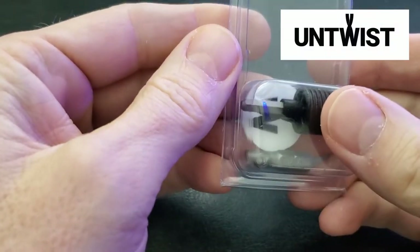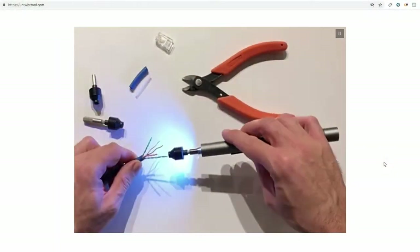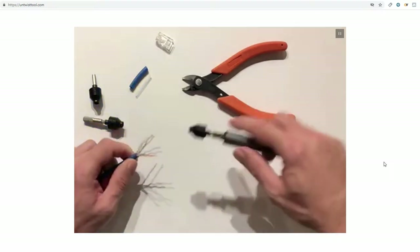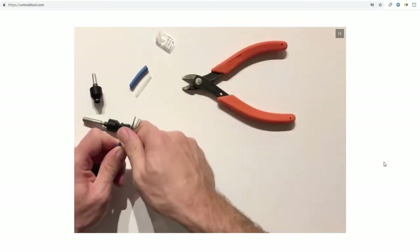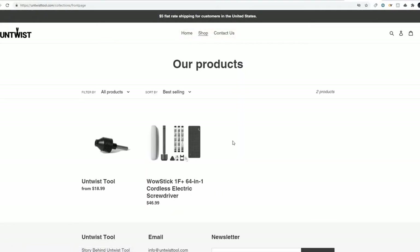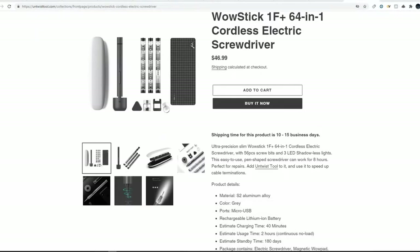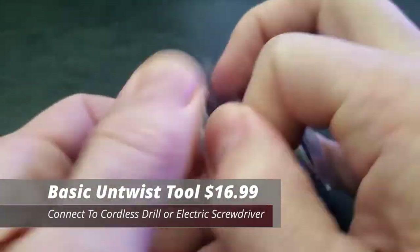This is the Untwist Tool, and their company shares the same name. This tool is designed to help you untwist all four pairs of copper wires and also straighten the wires out. The company Untwist Tool contacted me and sent me this tool for a review. The basic Untwist Tool retails for $18.99, and they also sell a combo set with a cordless electric screwdriver and attachments for $46.99.